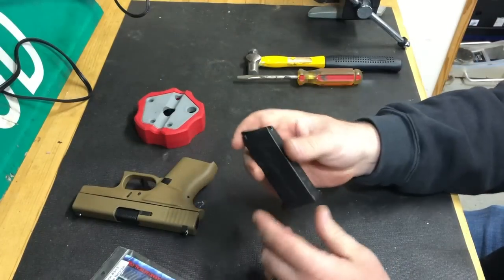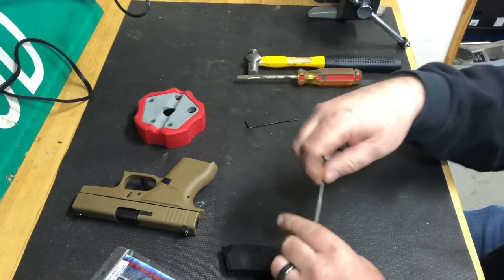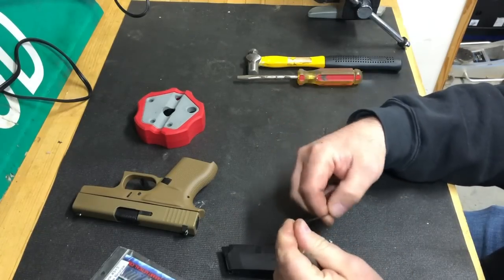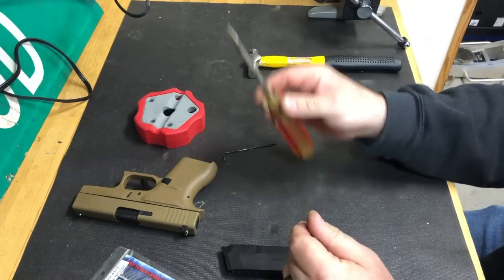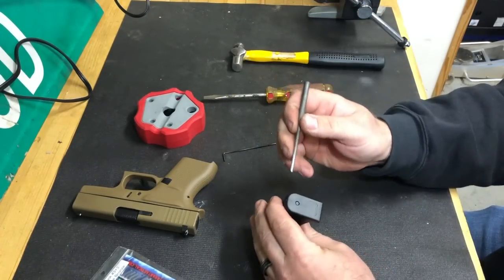To install it, all you need is a pin, a 1/16th Allen wrench, a flathead screwdriver, and a hammer.